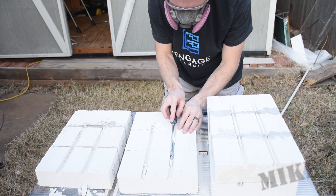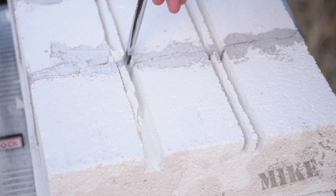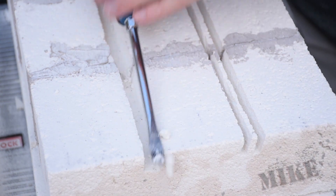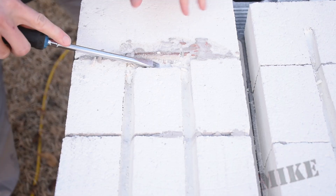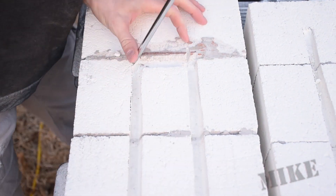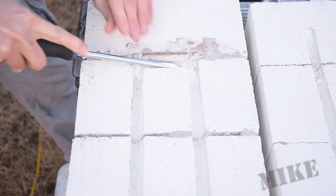This stuff is super soft, but it is silica-based, so you've got to wear a respirator when you work with it. And like so — two little 15-degree channels, it's pretty slick. Then here I have to carve this one manually for where the coil is going to turn around and head back the other way, and made quick work of that.